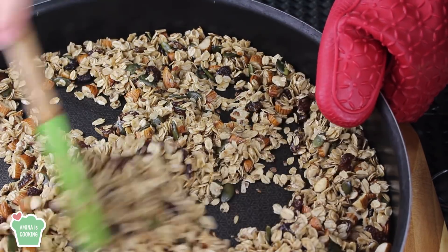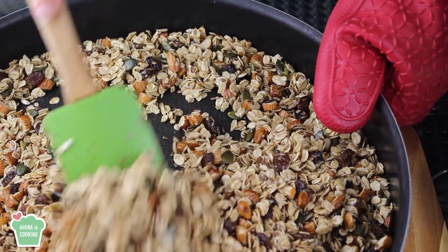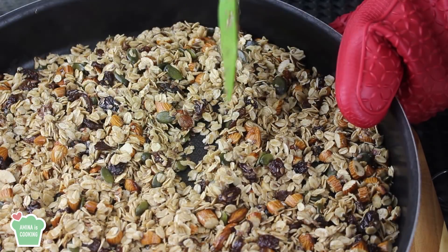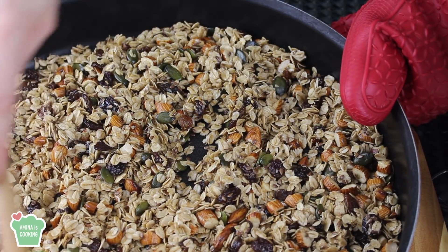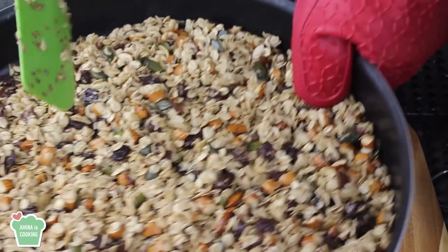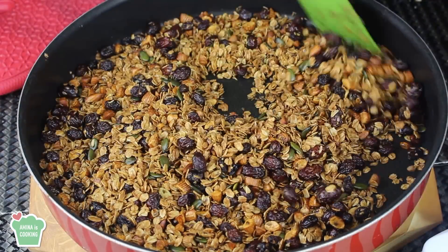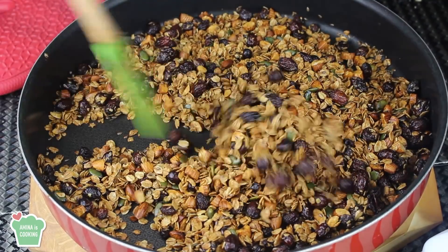Here it's after about 10 minutes — I took it out of the oven and I'm just mixing everything. Now I'm going to put it back in the oven for about 10 minutes, then remove it, give it a good mix, and put it back in. I'm going to do this two to three times until the 40 minutes finish.